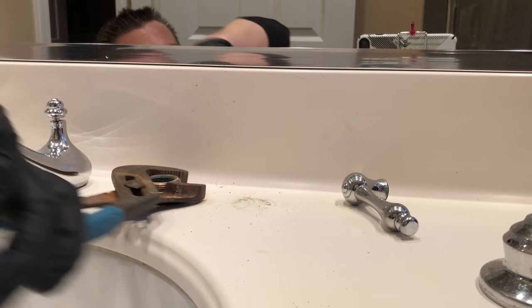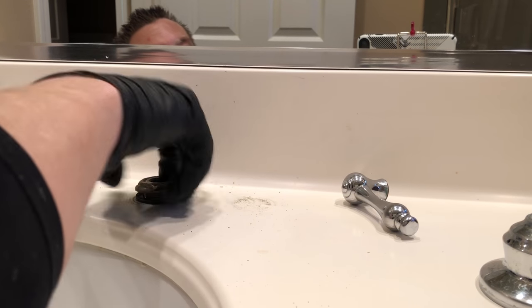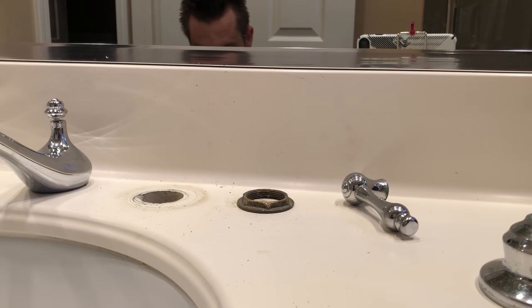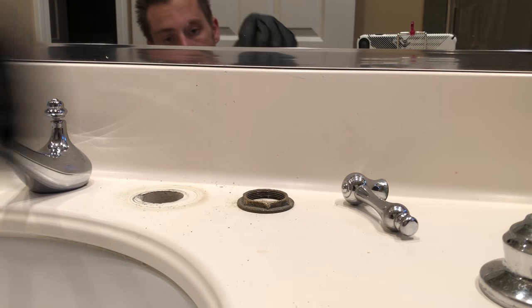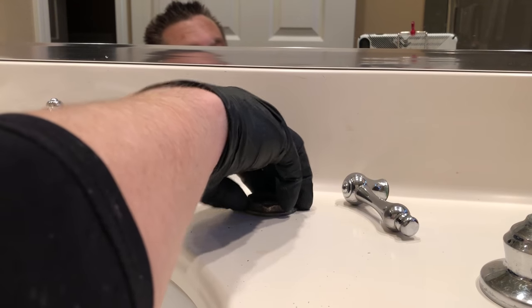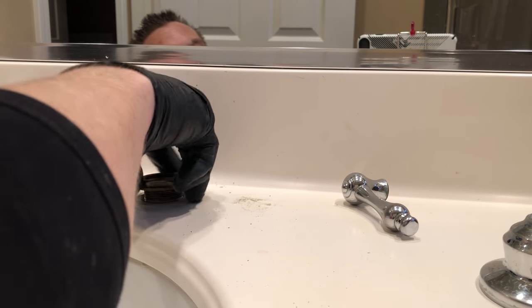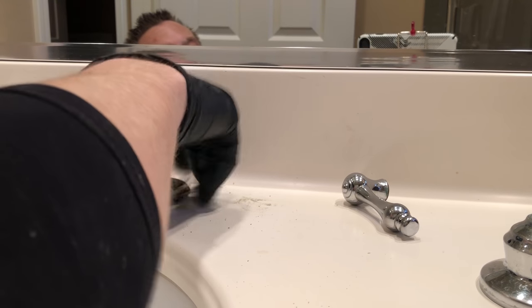Sometimes — I think I did it just for the video — but usually I'll put the valve body in with the new cartridge in it just to save time. In this video I was trying to show you what it would look like to thread the cartridge into the valve body if you were able to get it out on top of the countertop without having to remove the entire valve body.